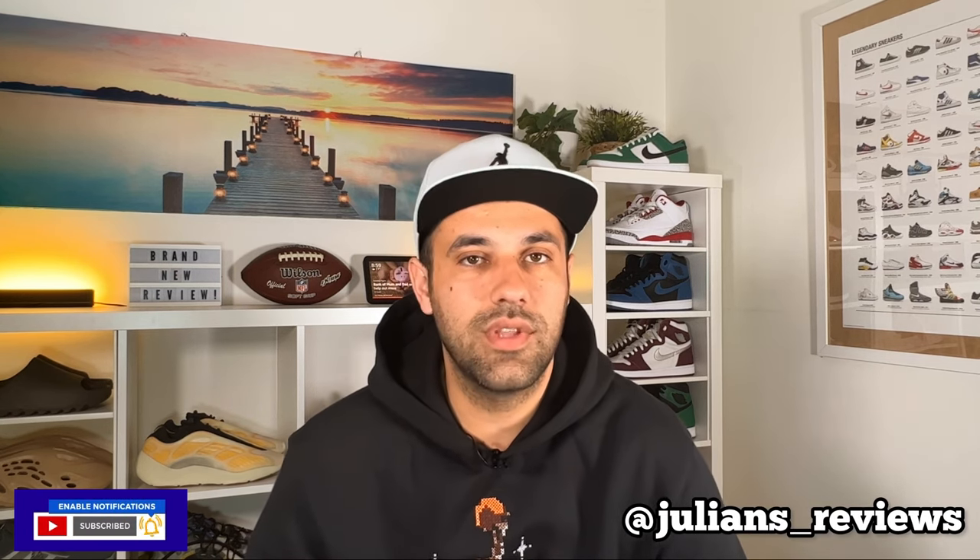Hello guys and welcome back for a brand new review. If you are new to the channel please make sure you are going to subscribe. You can also give me a follow on Instagram to see exactly what I am going to review in the next few days.